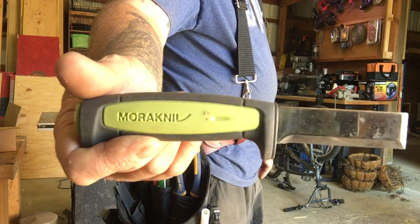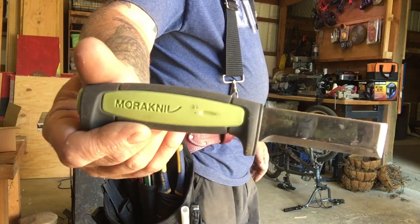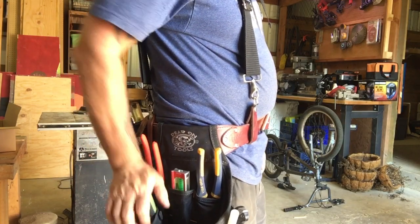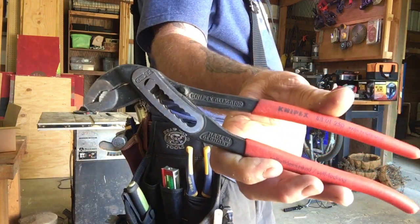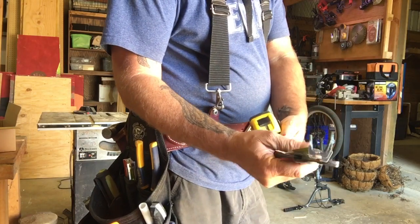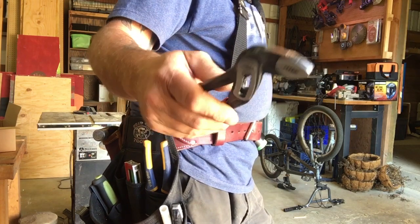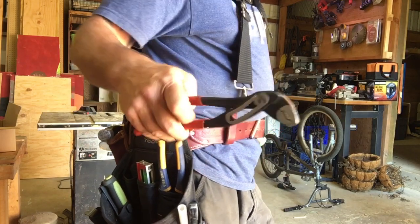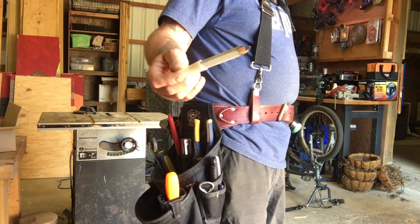I've got a small fine chisel — not for beating on stuff, but when I need to carve things out. It stays really sharp, it's made in Sweden, and you can find them on Amazon for like 15 bucks — well worth every penny. It has its own shield that it slides right into. I also have my Knipex — these are the 10-inch pliers. They're amazing and have replaced any crescent wrench I used to carry.